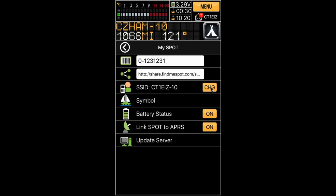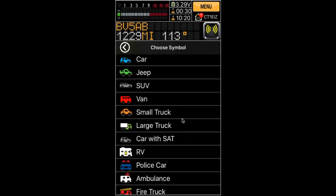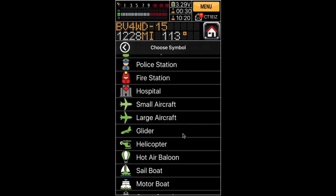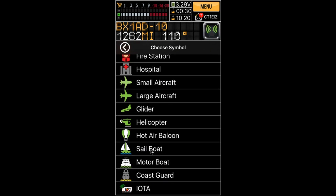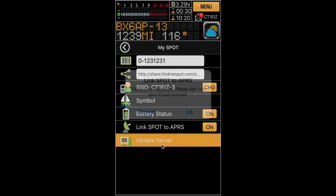Let's choose an SSID for our call sign. We can also select a symbol to be displayed across the APRS network. There's a full range of icons to choose from — let's pick this sailboat, for example. We can also decide whether battery status will be shown in the APRS message, and you can switch on or off the linkage to the APRS network. Then we just update the server.